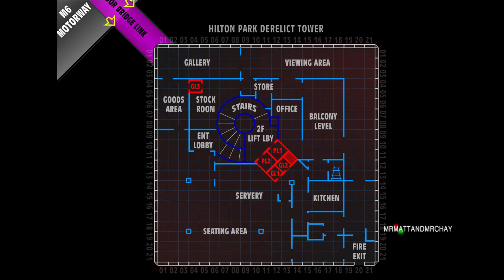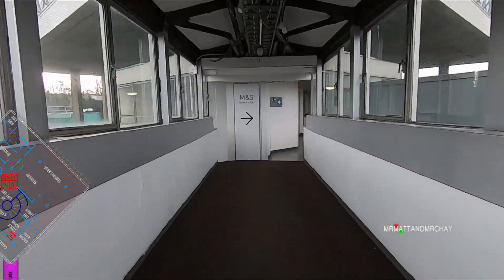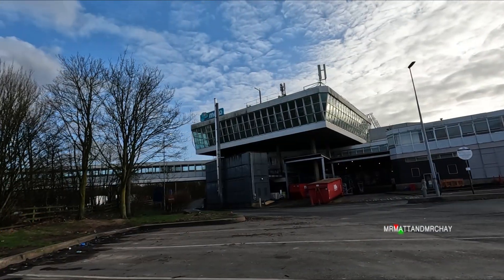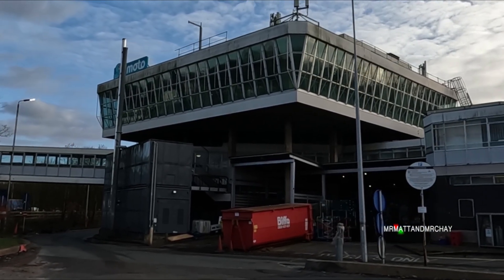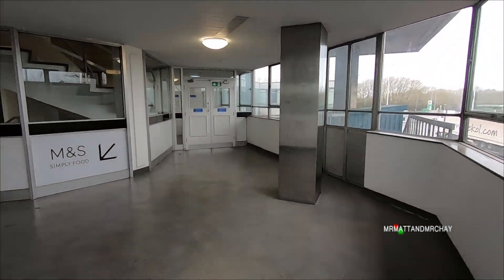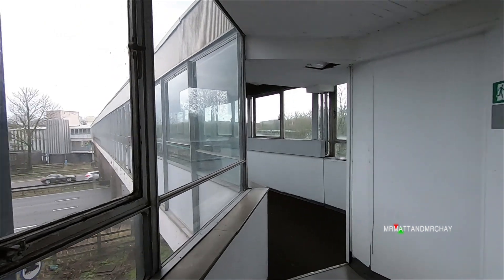My floor plan shows the goods lift directly in line with the bridge that goes across to the other side of the motorway. Coming back across the bridge towards the tower means the goods lift must be behind this wall. But there is a lower level which is the loading bay. It would make a lot more sense for the lift to travel down there, so that deliveries can be moved from a lorry directly into the stock room via the goods lift. But I don't think so. Yes, there are three landings, but the lift cannot go to the loading bay because it doesn't physically line up with it.